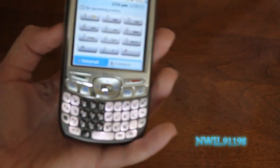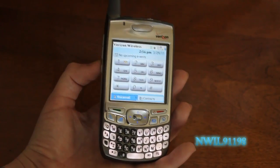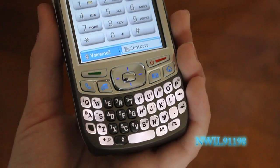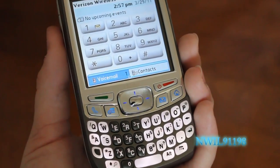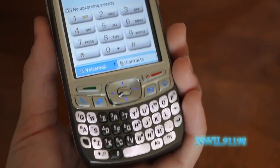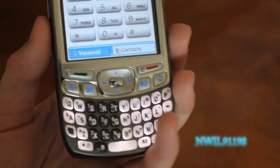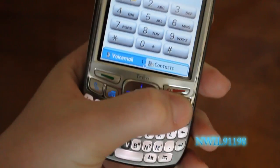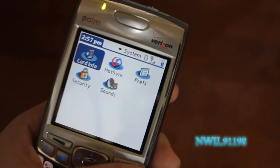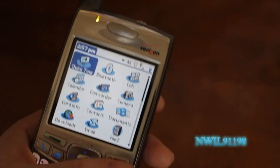First, we'll look at the front. You've got a touchscreen, which unfortunately you do have to use with a stylus, but that's not too big of an inconvenience because it's still not hard to use with your fingers. Also on the front you've got your talk and end keys, a five-way navigation toggle, as well as a phone button, a calendar button, a mail/text messaging button, and a home button which brings you to a menu of apps. By clicking it multiple times you can sort them by categories such as all, multimedia, system — you get the point.